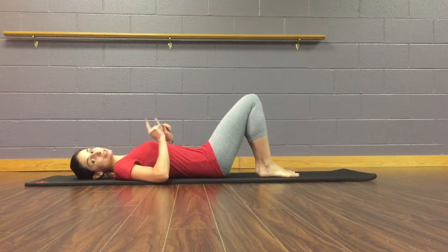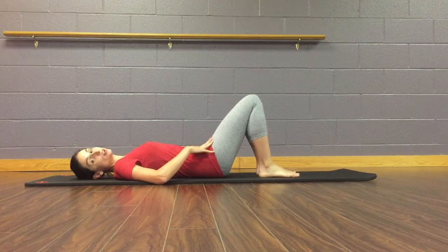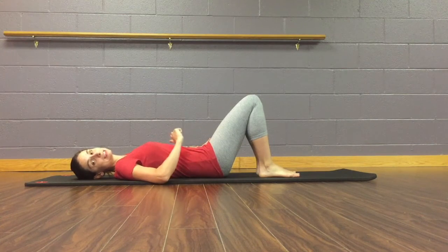You're going to lay down, knees to the ceiling, feet on the floor. We're going to start with that squeeze — if you need any information on how to do that, you can head back to video one.